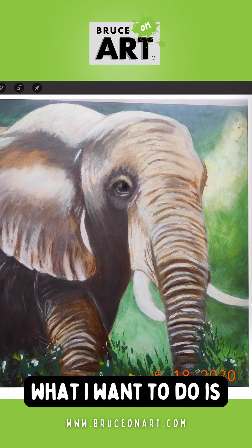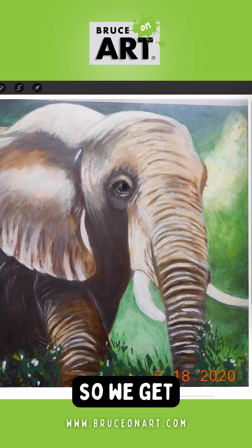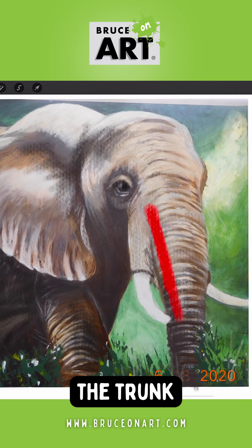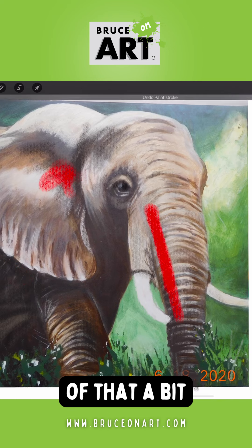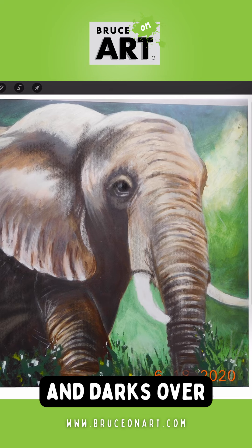Next I'm adding a little more darks into it so we get a little more volume — a little more dark on the side of the trunk — and I'm doing a little bit on the ear here and simplifying some of that, then throwing a little more tint and darks over some of the areas.